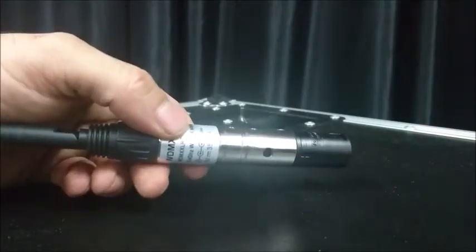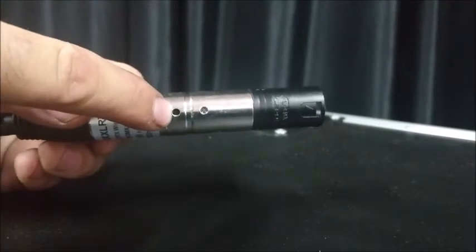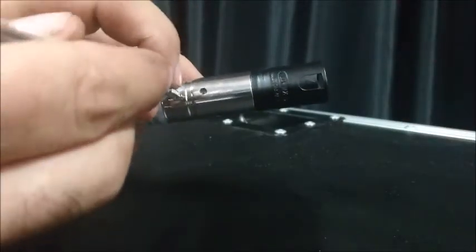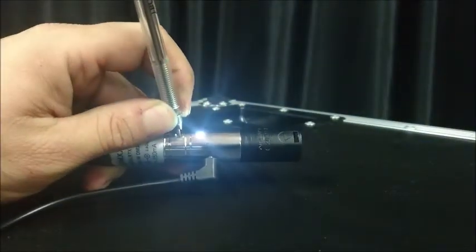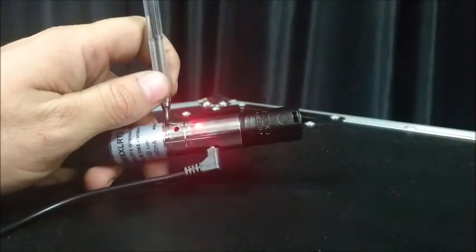To change it, you will notice that there's a button just recessed inside the connector here, and you need to use a pen or some other pointer object. Press the button and plug it in at the same time, and the light will light up white. When you see the white, you can let go and you'll see a colour.